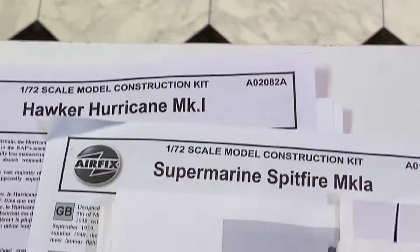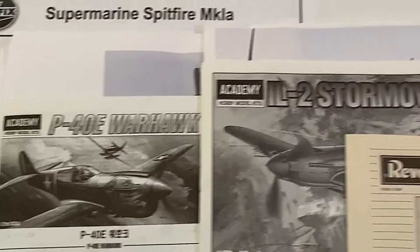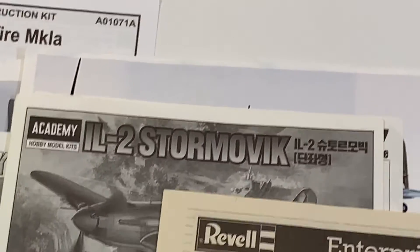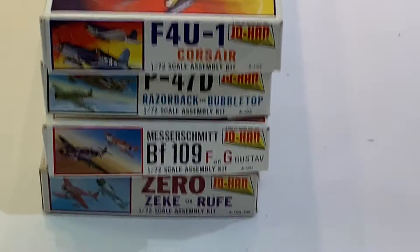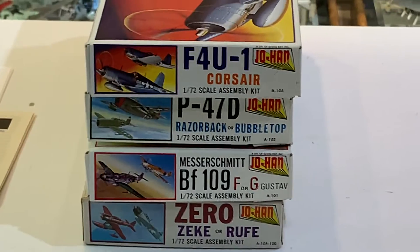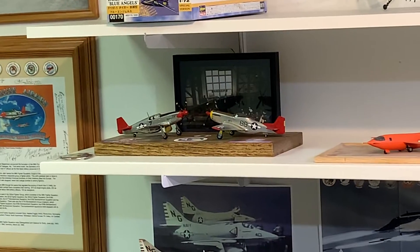I'm going to go through these one by one, starting with the four in the back: the Hawker Hurricane, the Supermarine Spitfire, the P-40 Warhawk, and the Stormovic. Then the four in the front are all Johan kits, so I'll go through those one by one as well.